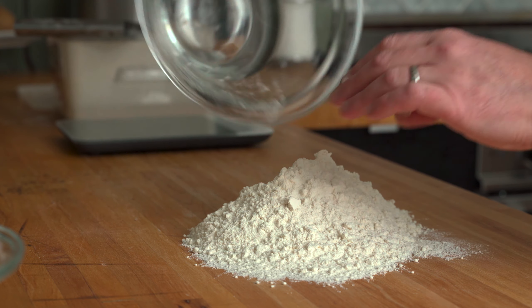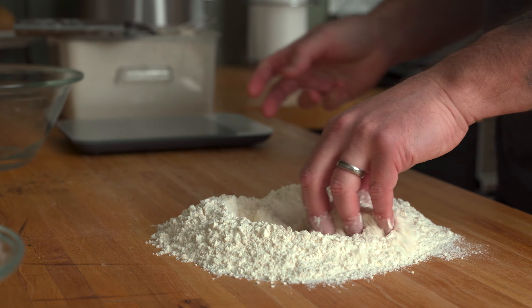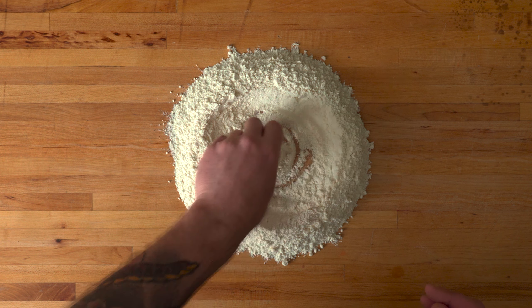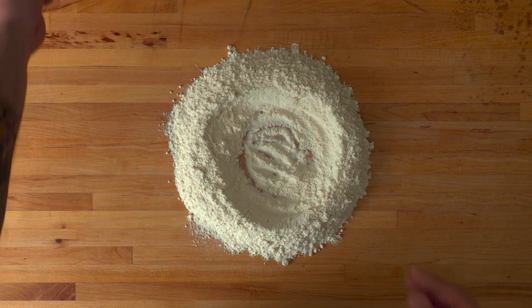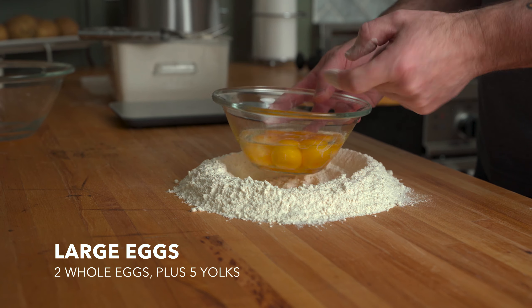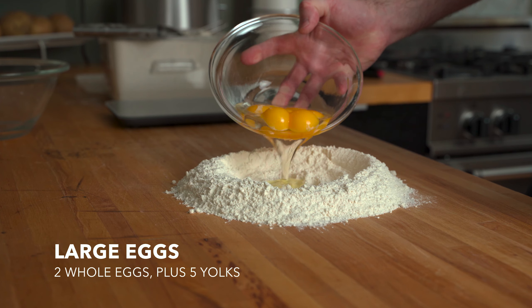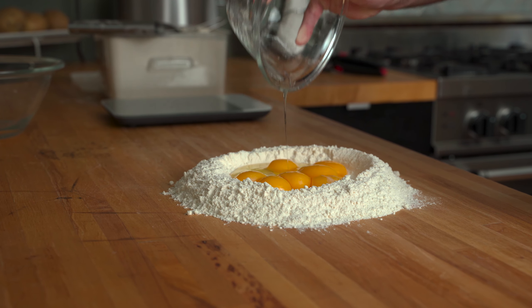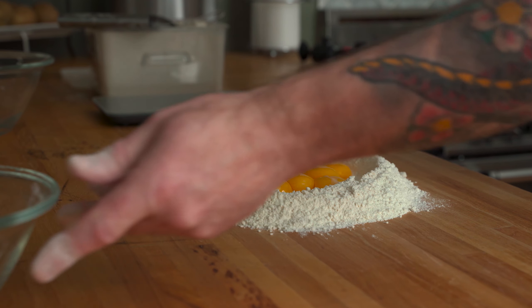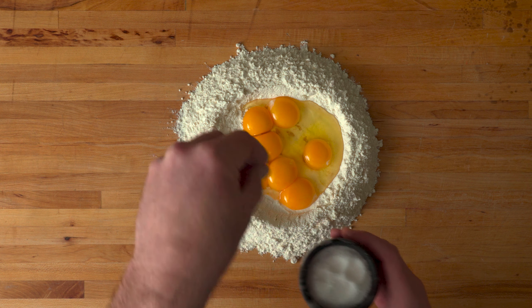Dump it onto a work surface and make a deep well in the center. All-purpose flour makes a decent pasta dough too, so if that's all you have, then by all means use that. Now pour in a mixture of 2 whole eggs and 5 yolks. Increasing the ratio of yolks gives the dough a more delicate texture and a rich flavor. The egg whites provide water to the dough, which helps with gluten formation and extensibility.